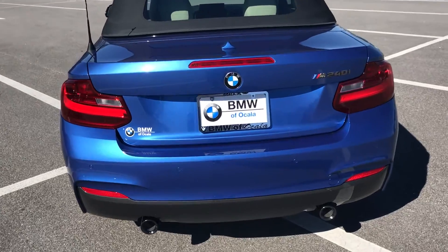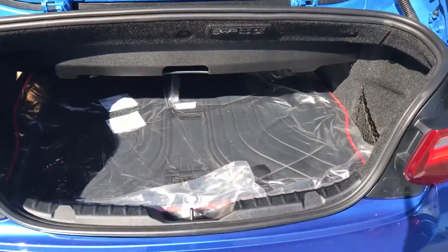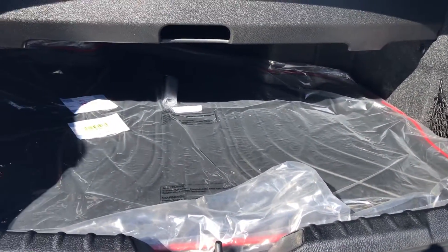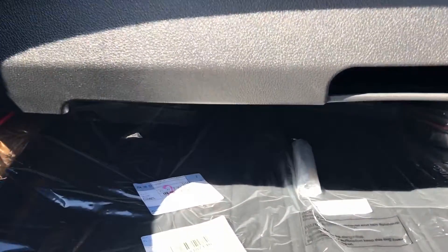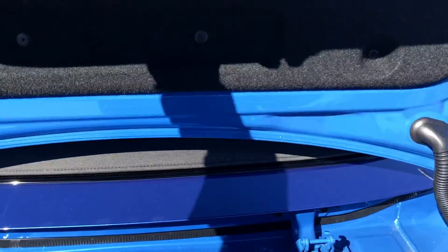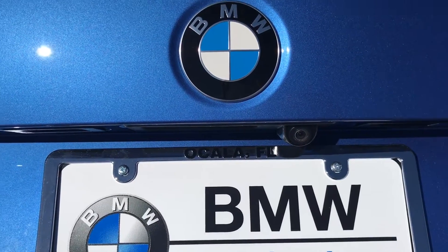Pop the trunk. Got a nice storage area here in the back. Being that it's a soft top convertible, you are getting extra storage compared to a hard top. The seats fold down with the little levers here on the sides. Backup camera is located there underneath the emblem.